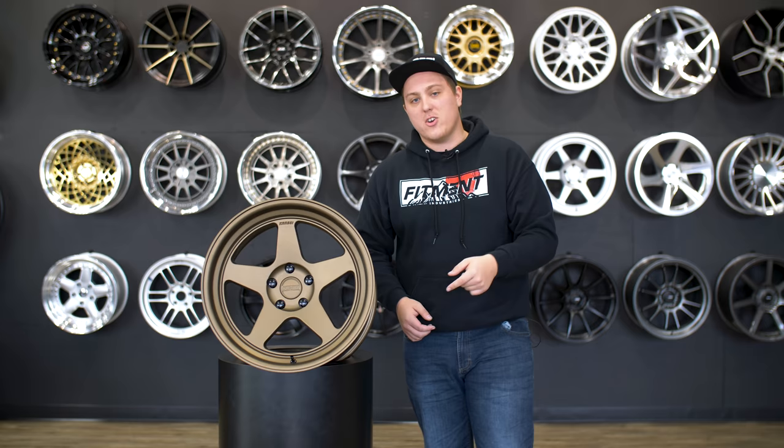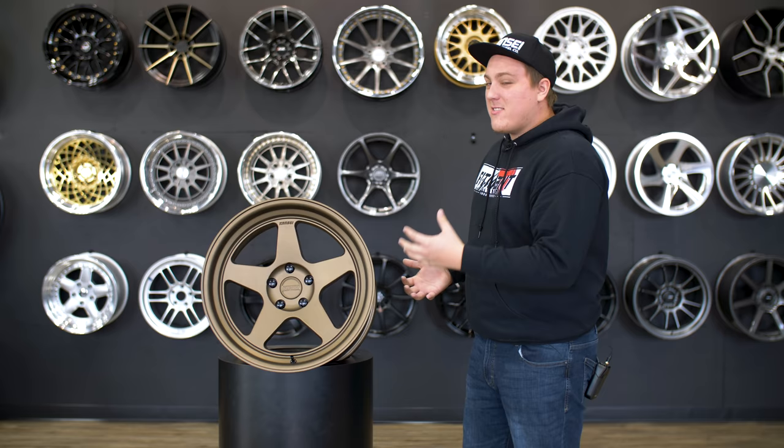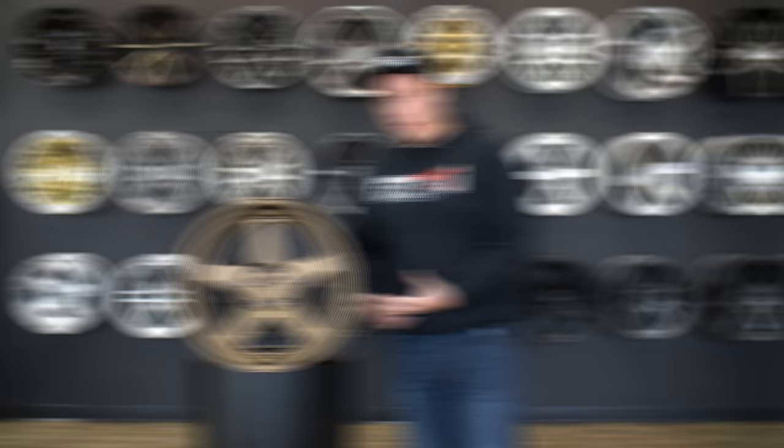It is a pretty unique process and it does a lot for the wheel. It increases the tensile strength, the impact resistance, and ultimately gives you a more lightweight, stronger wheel.